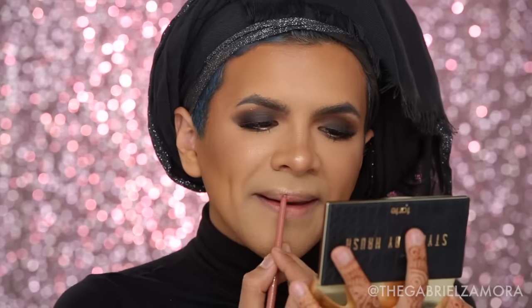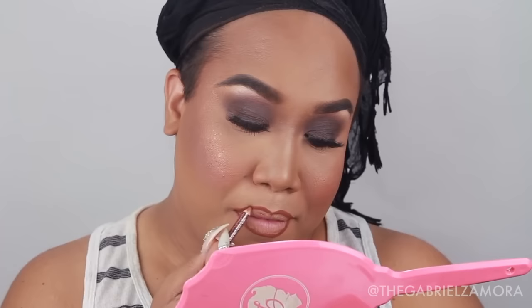Moving on to brows, I'm using my favorite brow pencil right now — the Benefit Goof Proof. The brows look very natural but defined. For lips, I'm lining with a Rimmel lip pencil in the shade Café Olé, and then applying Jeffree Star's Mannequin lipstick — such a beautiful shade. That should complete the finished look — I'm going to go change and I'll be right back.